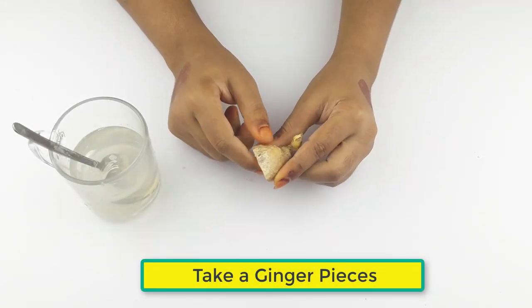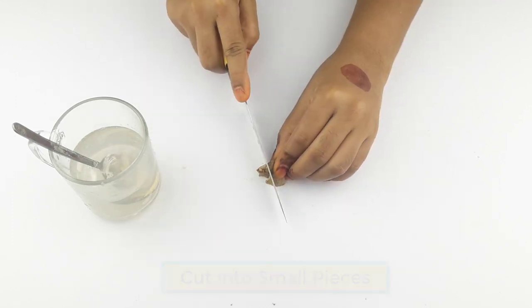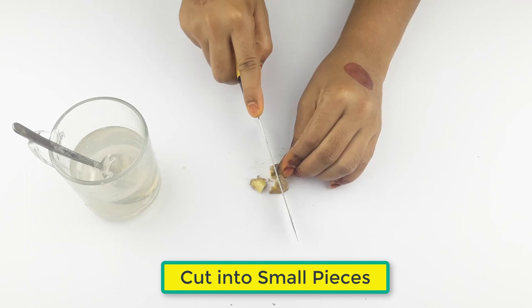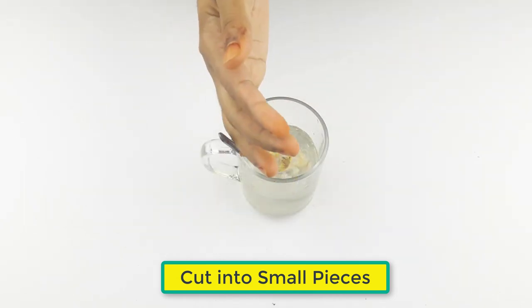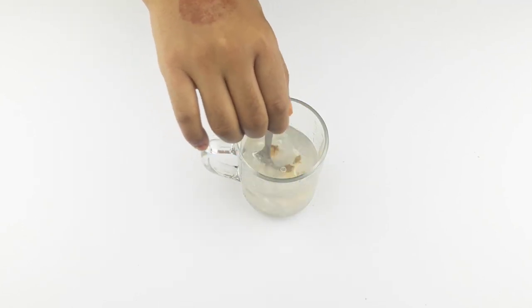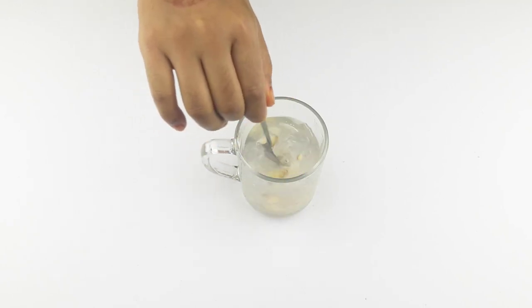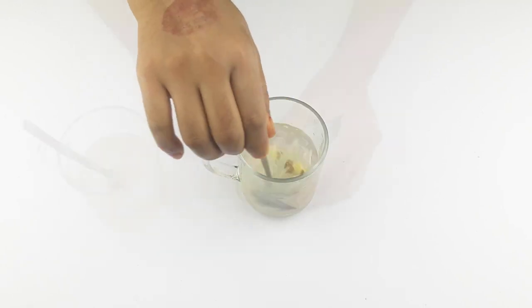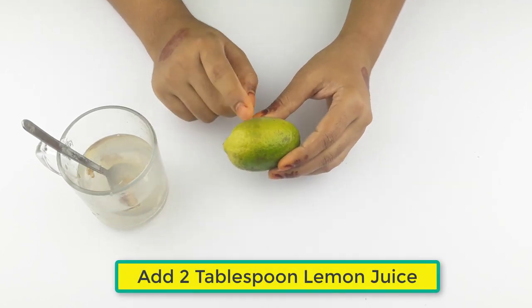Take some ginger pieces and cut them into small pieces. Now add two tablespoons of lemon juice.